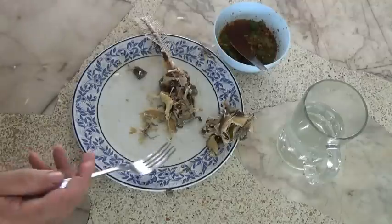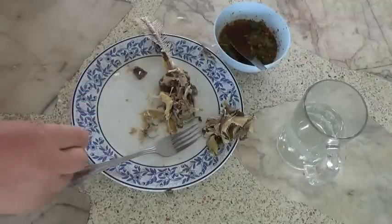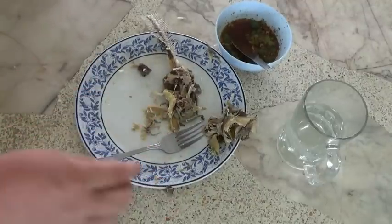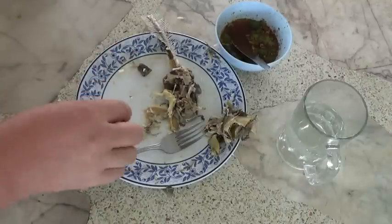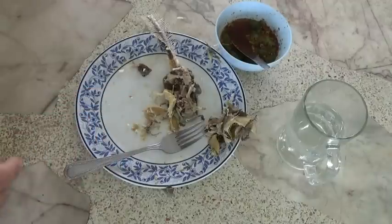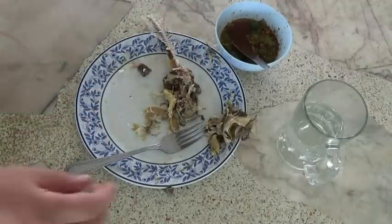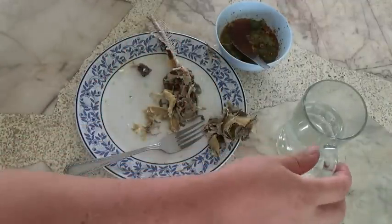One more thing: the big ones didn't eat the small ones, which is surprising to me — I thought they would, but it didn't happen. There are still little tiny fish in there, as you can see from the last update — update 15. They're still tiny fish, but this one should have been able to eat them easily.